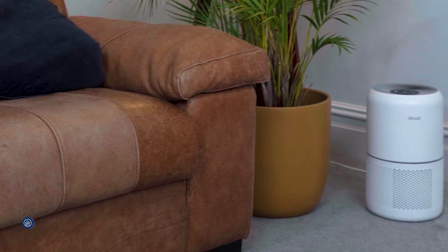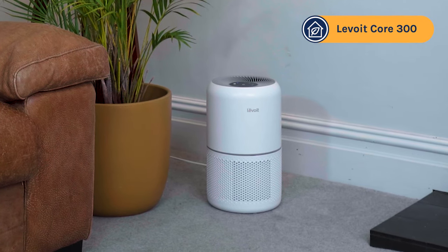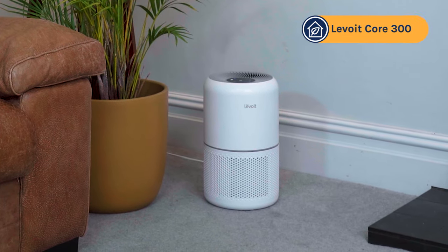Today I'm going to be reviewing the Levoit Core 300. This unit was first released back in 2019, so it's nearly five years old, but since then it's been a major bestseller.